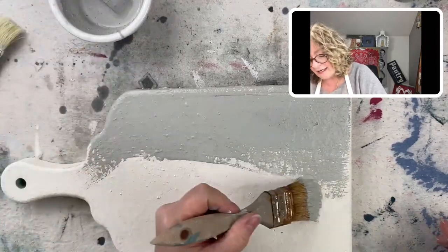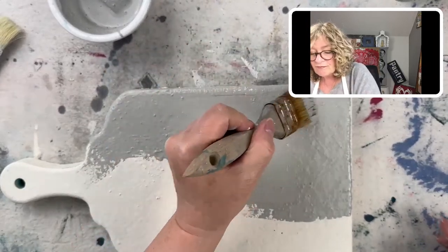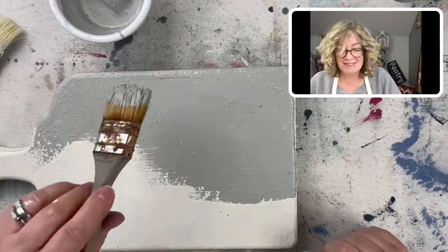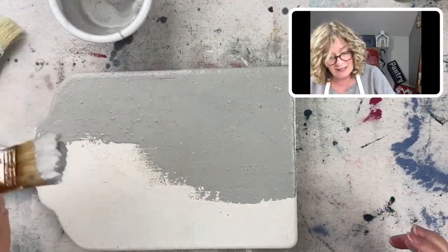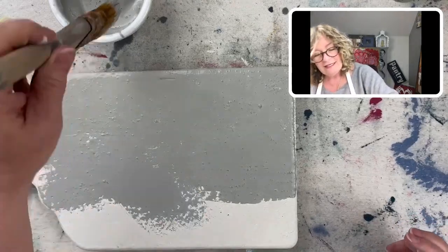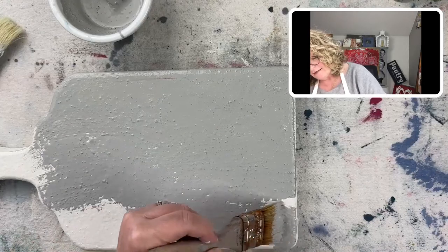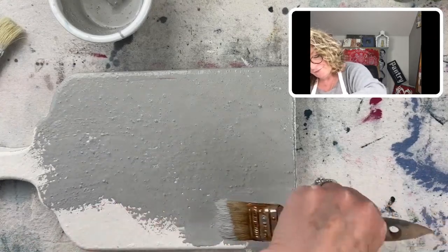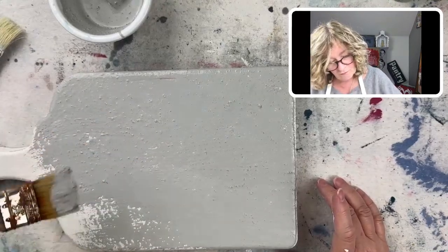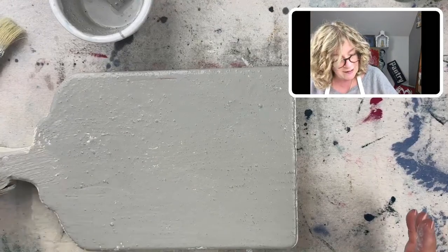Now when you're layering different colors of milk paint, I'm reactivating the Ironstone underneath. So you have to be careful — kind of gingerly put it on. But since we're making texture here, I'm not really super worried about it.